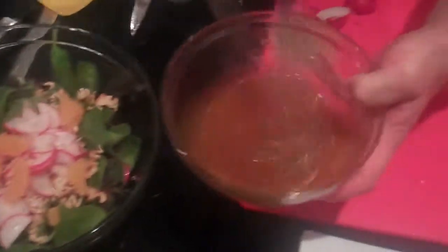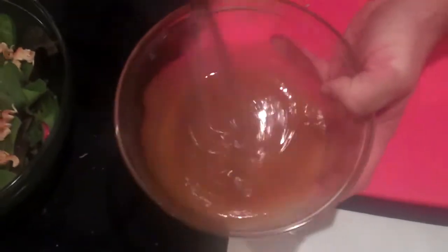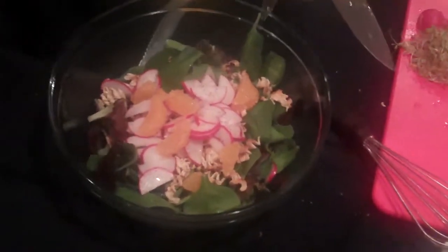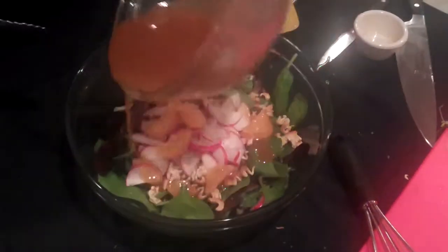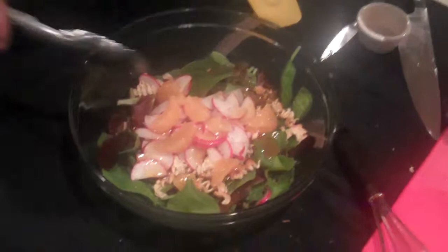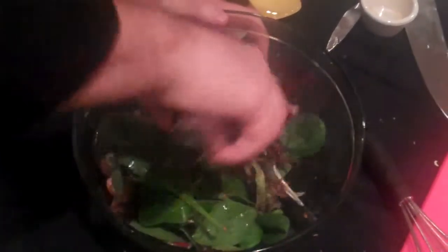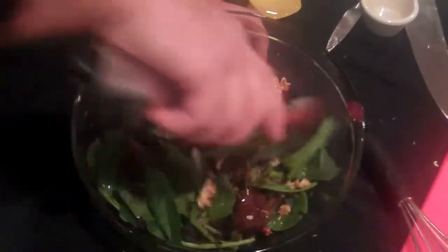Give our dressing a little more of an emulsification whip right there, and we're going to drizzle it over our greens. You don't have to use the whole thing because you don't want a soaked salad — you're looking for an even coat on the leaves. Give it a nice toss; the sesame oil is really strong so you'll get a nice rich flavor.